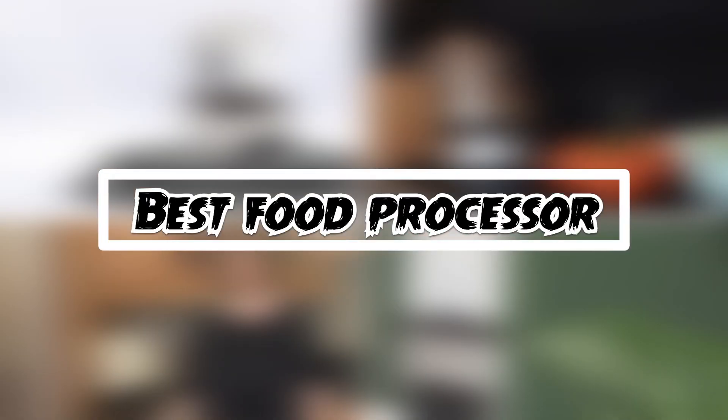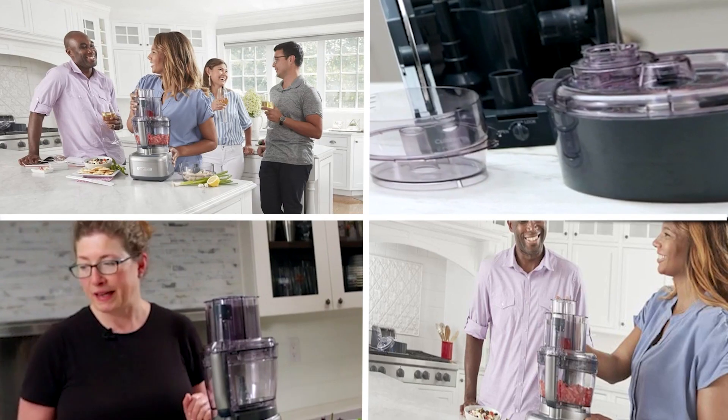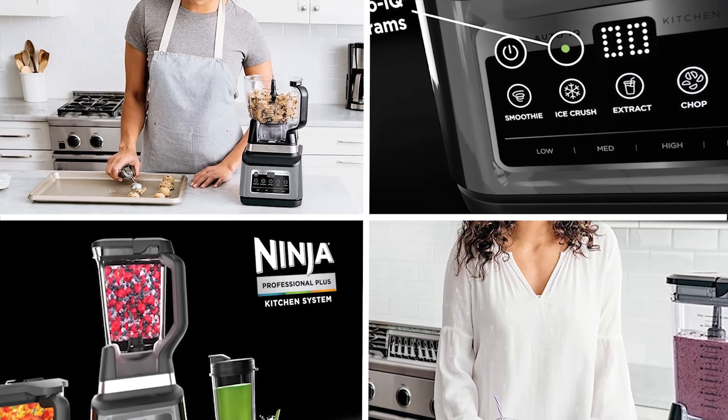If you want to get a good quality food processor according to your needs, then watch the video till the end and then decide. So let's get started.